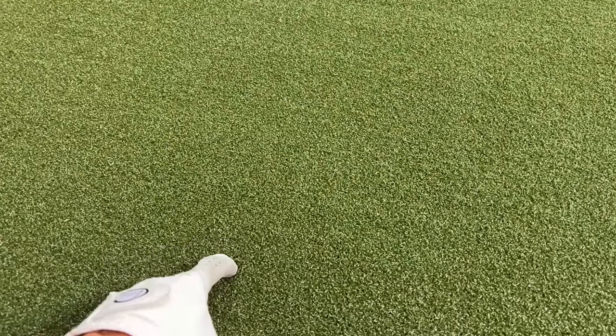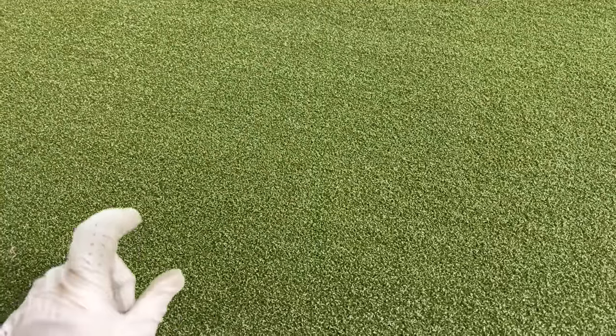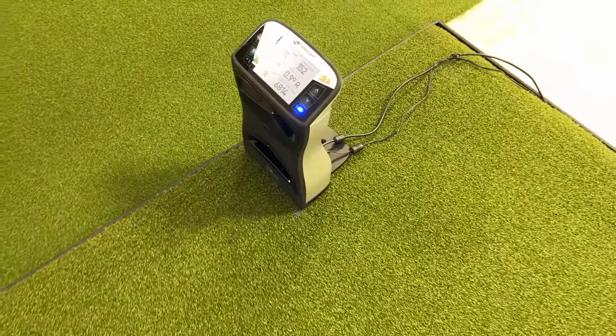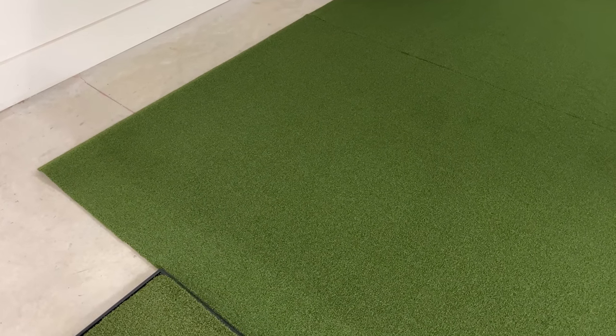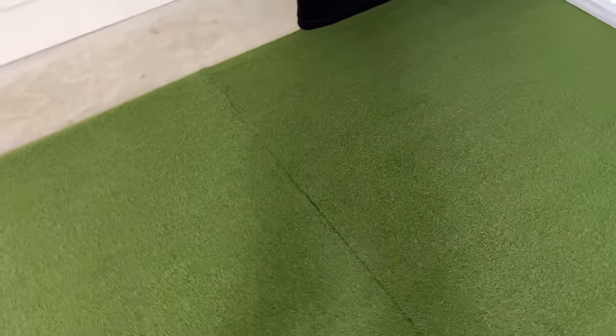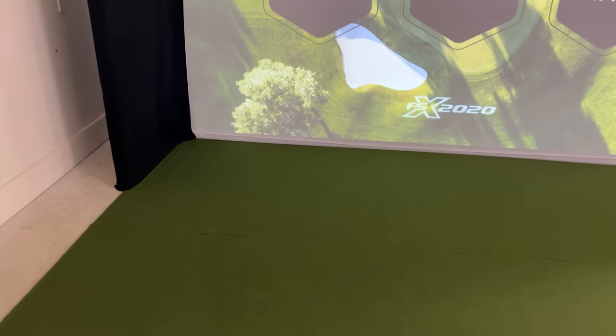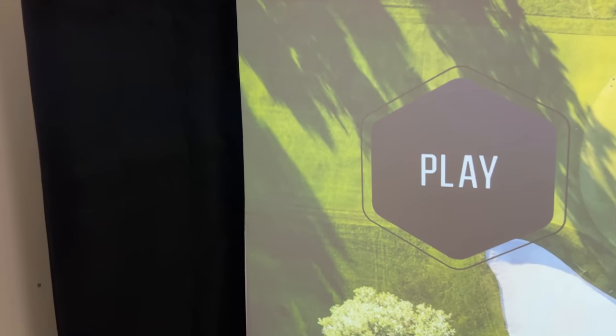Here's that Fiber Built hitting mat - we might do a separate review on this. It's cool because it takes a real tee if you want, though I tend to use plastic or foam tees. Then you have your GC Quad running just the power cable and USB - it does come with club data with this package. The included turf comes in two pieces, which is really nice. If you wanted, you could get the seam to basically disappear. I built this entire setup in about two and a half hours.